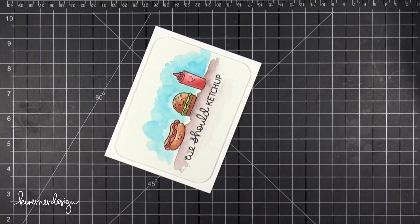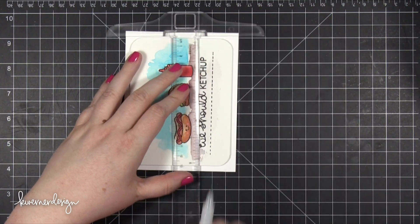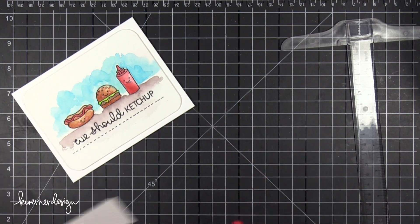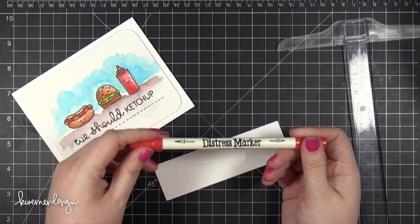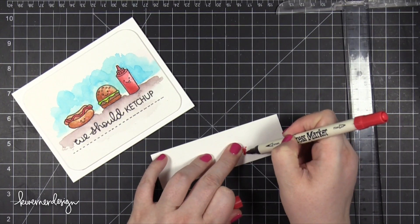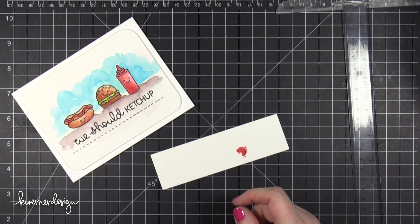I'm keeping everything really simple — I'm just going to add a little bit of an element right below that greeting. I took my T-square ruler and that same black pen and drew on a dashed line. Then I'm going to take a little tiny heart from the Simon Says Stamp Mini Heart die set. I've already pre-cut that heart so I'm just going to color it red — I'm using a Barn Door Distress Marker to color this heart. I'm going to be covering the heart with Christmas Red Stickles glitter.